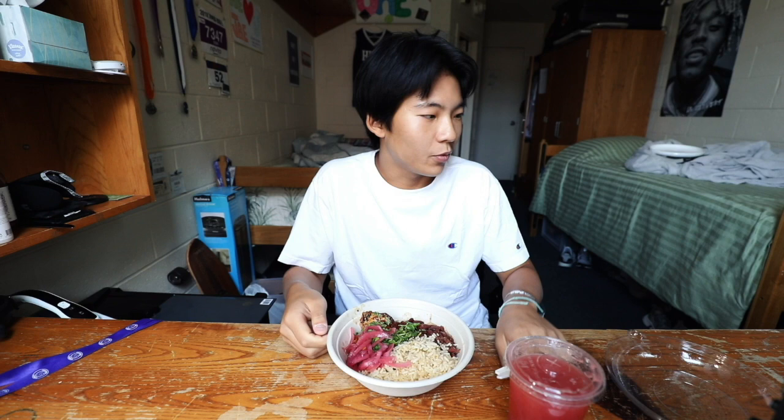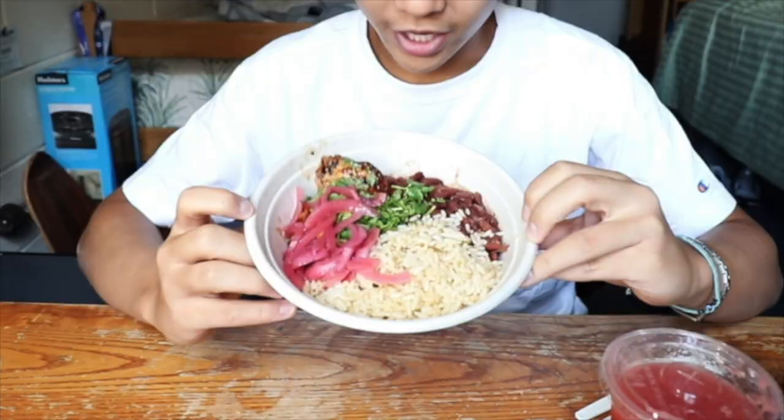Hey Georgetown, it's Jay. This is going to be the first episode of a little series I'm going to be doing — I'll be reviewing food from all around campus, food that you can get with your GoCar swipes.